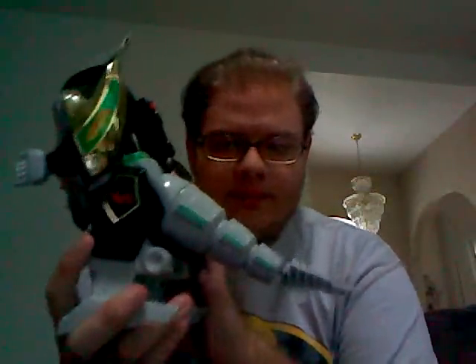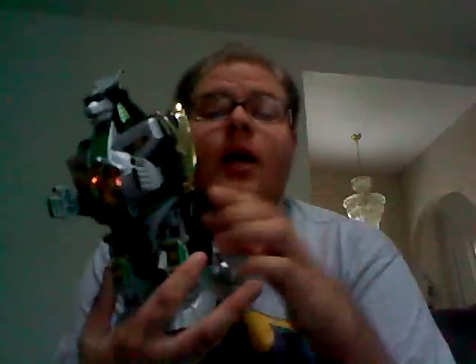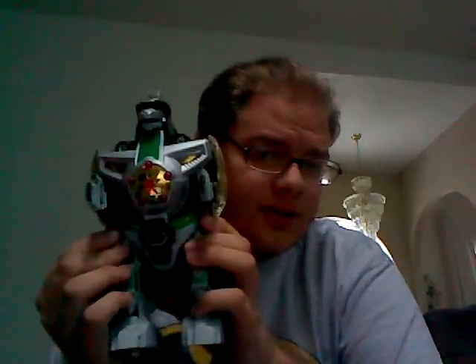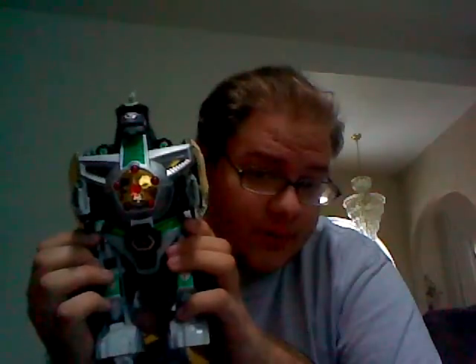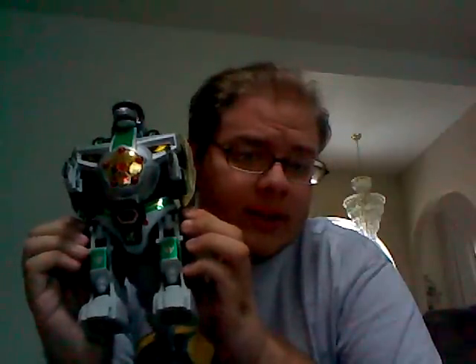Now, you've all seen it. If you're watching this, you're probably a Power Rangers fan, and I'm assuming that you've seen the toy plenty of times before. So I'm not going to go into all the little details about the toy — I'm just going to tell you kind of the general problems I've had with it, that I know other people have had with it, that apparently the toy reviewers on YouTube ignore.